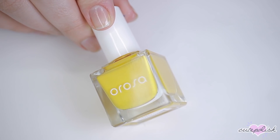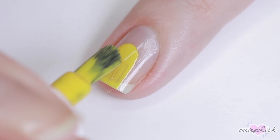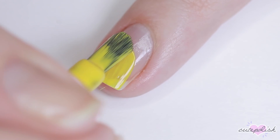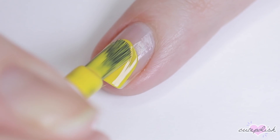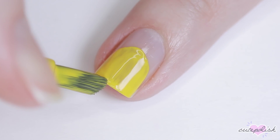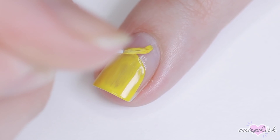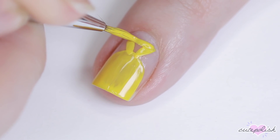Moving along, for the next design, we'll be doing a money bag. For this, I wanted to incorporate some natural nail, so I'll just be doing this over my base coat. I'm using a golden yellow polish and I'm painting a half circle over the free edge slash bottom half of my nail, and then I'm taking a detail brush and creating a triangle pointing down onto that half circle and filling it in.